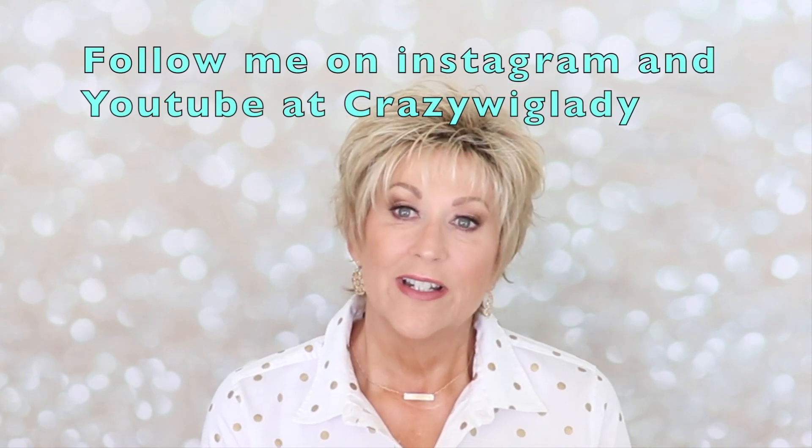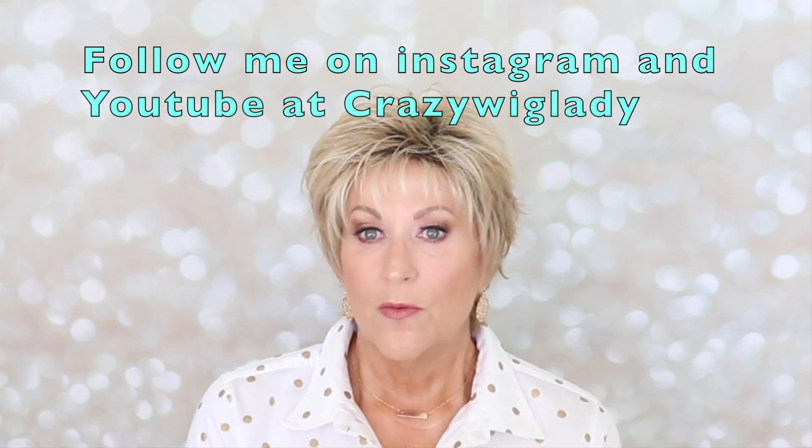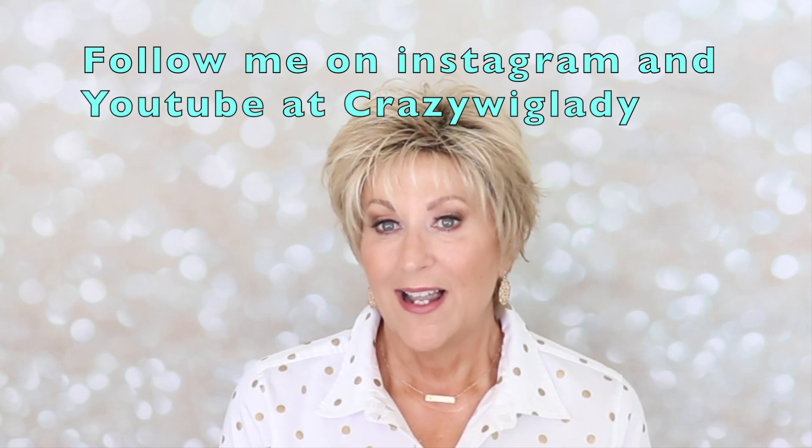I also want to remind you to please go to the Wig Studio One private Facebook group — Wig Studio One Wig and Topper Support Group. It's a beautiful group with lots of lovely ladies. We have people with hair loss of every kind, we show wigs, we have great conversation and live teaching videos. Thank you again for watching. Please like and subscribe to this channel, and I'll see you next time.